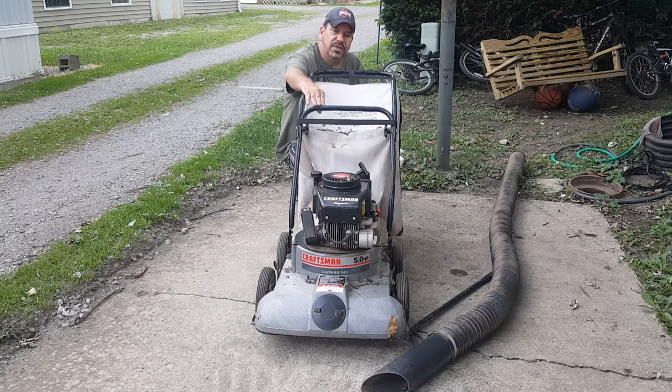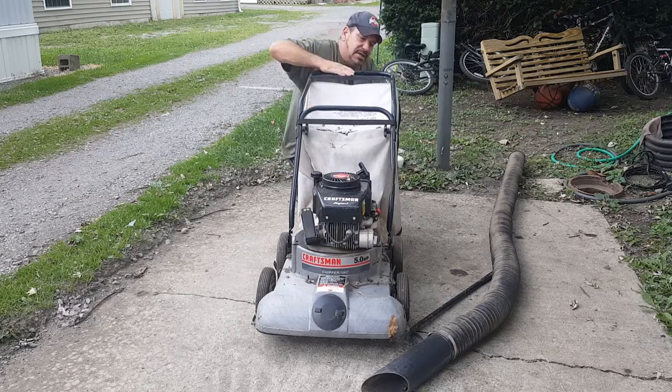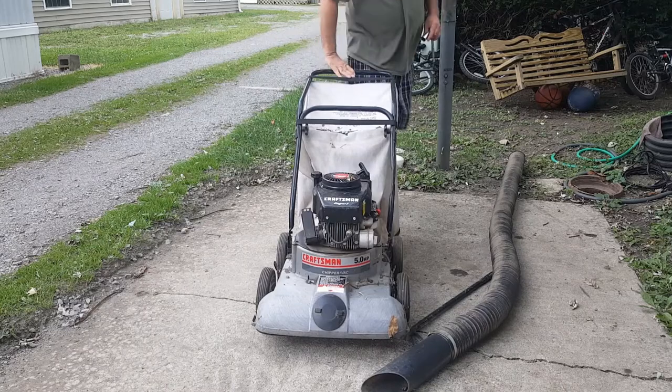I want to go over a few safety things that I always check beforehand - make sure it's got oil in it, make sure the plug looks decent, do all that first. I'll do a little bit of that on camera. Once we get it running good and I'm satisfied with it, we're going to clean it all up and get rid of it, because I have no need for it.